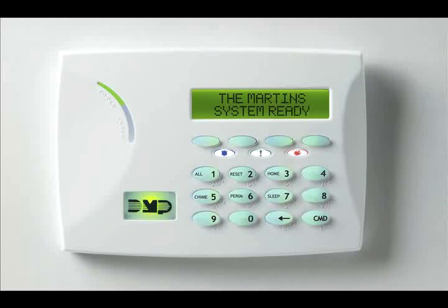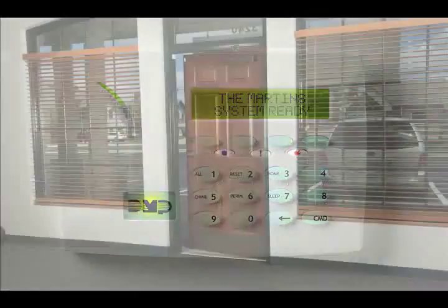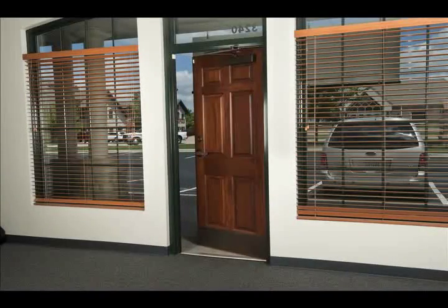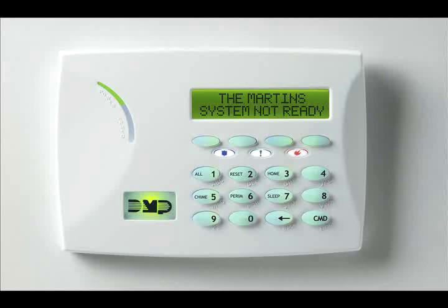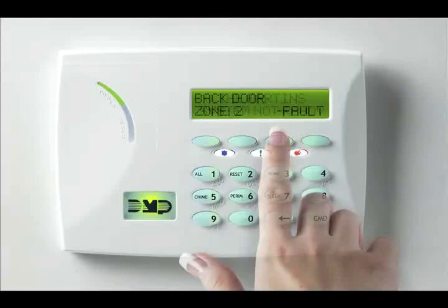If all zones in the system are ready to arm, the keypad displays 'System Ready.' If there are any windows or devices that are not ready, the keypad displays 'System Not Ready.' Pressing any top row select key during this display shows the zone number and name, allowing you to investigate the problem. If you're unable to correct the problem and your system won't arm, call your authorized alarm system dealer to correct the problem.